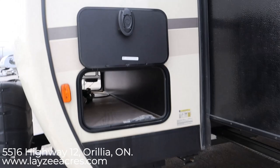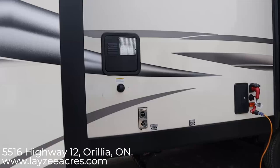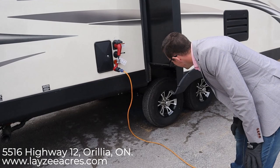We have additional storage here underneath our queen bed in the bed slide that goes all the way into the bed. We have a six-gallon gas-electric water heater, black water flush, furnace vent, city water connections, outside shower, and 50-amp service on this model.